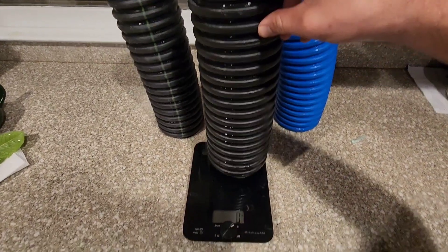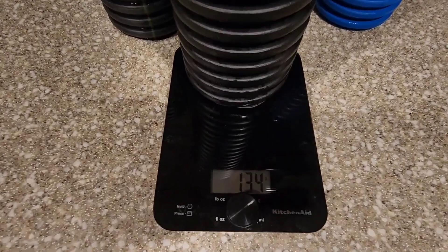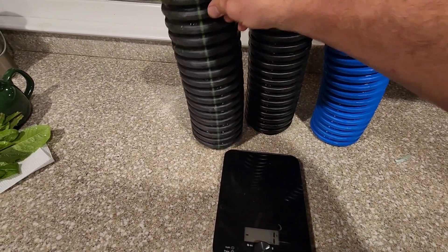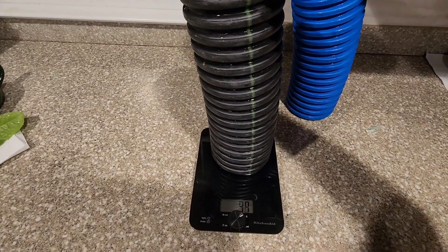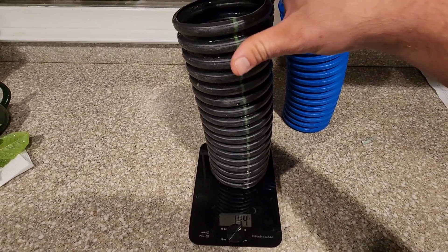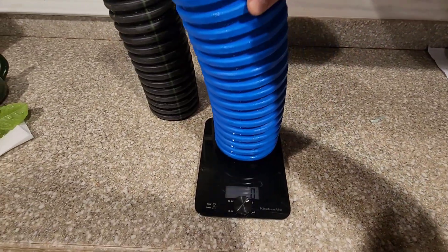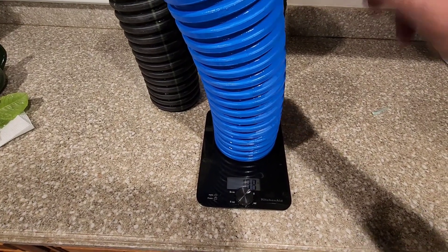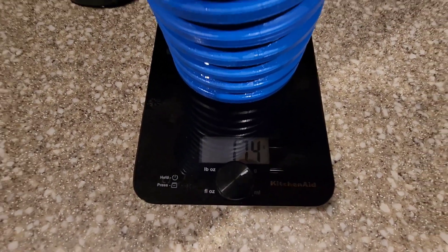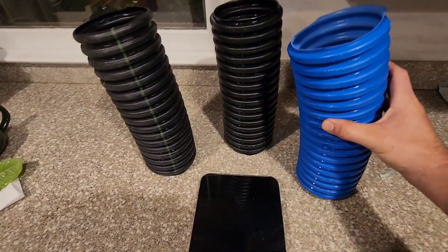So this is going to start with Fracko — we get 134 grams. ADS: 144 grams. And the armor pipe: 174 grams. That is a substantially heavier pipe.